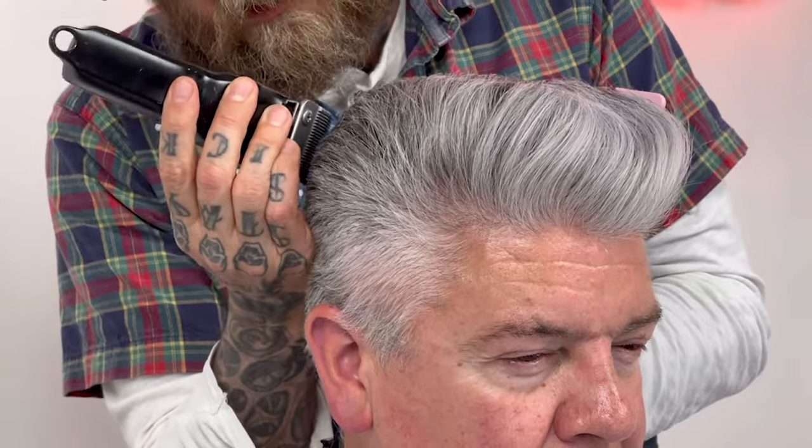A little bit of freehand to perfect those square angles. Remember, hair is an organic product so sometimes a little bit of freehand cutting in front of the mirror will actually refine the shape from somebody's personal shape of hair.